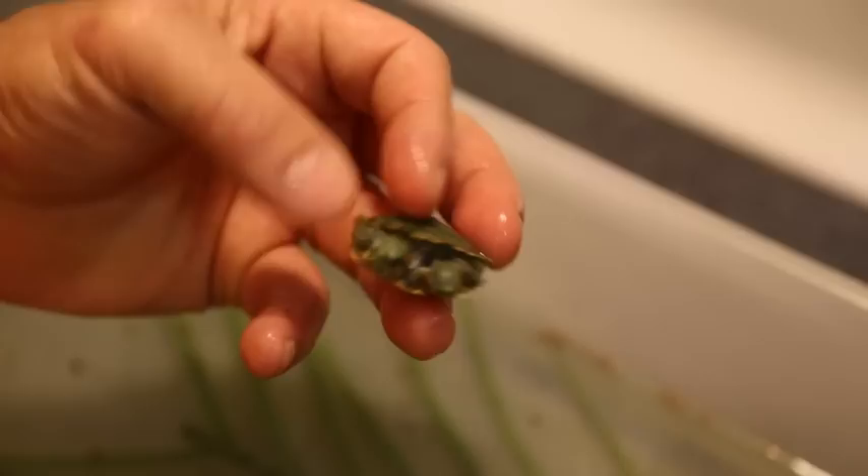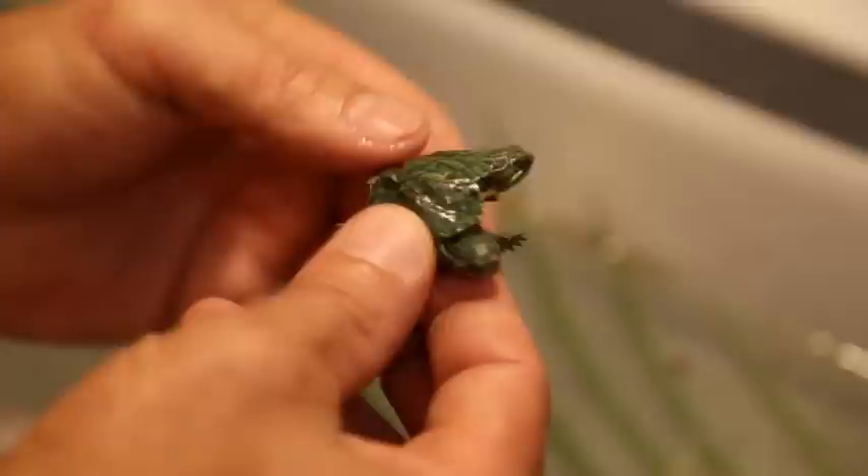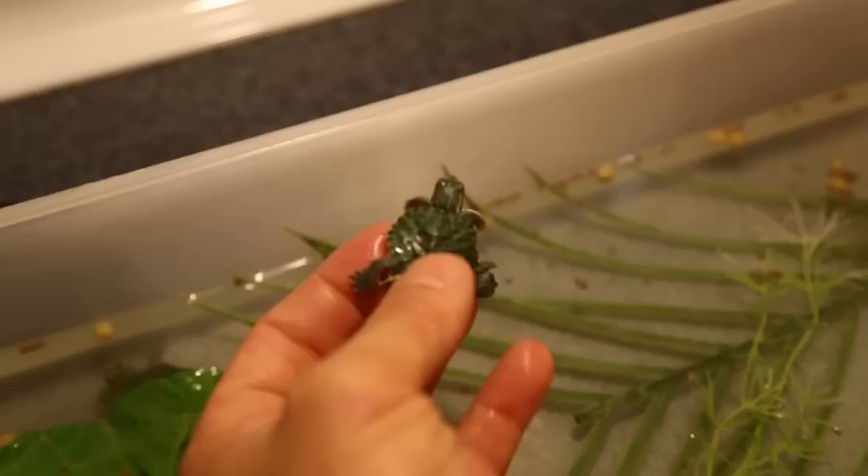No way. So they're joined at the shell. You've got four front legs but only two back legs, one tail. The shell's joined at the hip, which is where they get the Siamese term from.